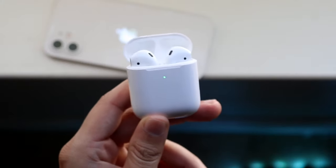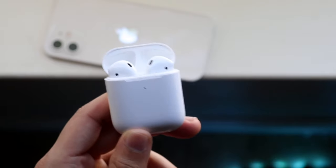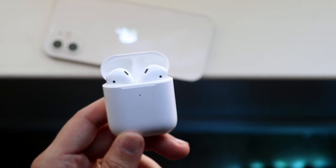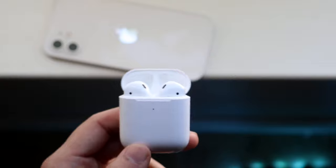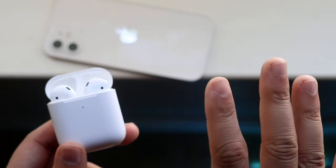Welcome back everyone. You may be experiencing some problems with your AirPods if they just keep disconnecting from your device. This can happen for a couple of different reasons, but I'm going to break this down into specific AirPod issues and specific device issues.